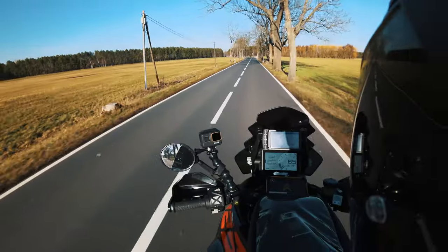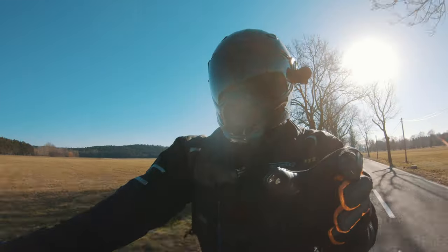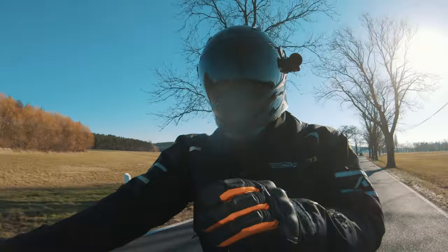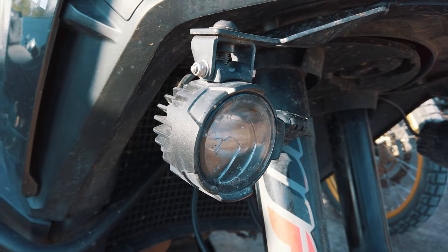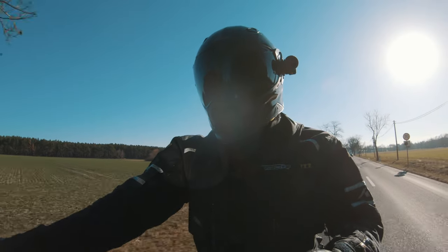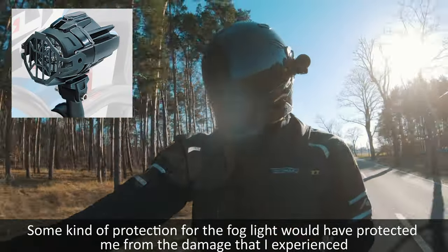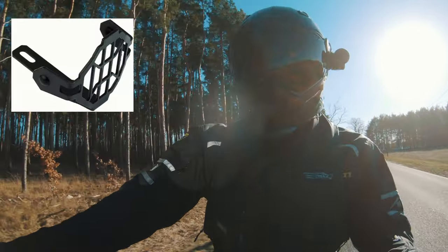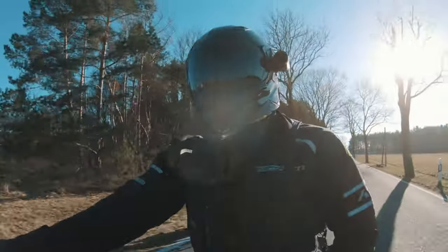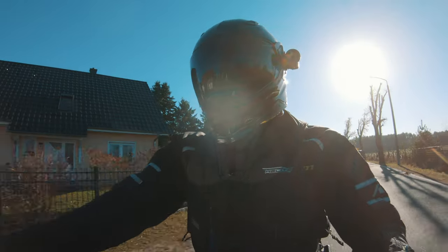If I were SW Motec and could make a few changes to the design, I'd like to see a bracket that moves those lights further into the middle of the bike because they kind of stick out to the side. For on-road riding that's not much of an issue, but for off-road riding, if the bike tips over there's a good chance the auxiliary lights will take the hit and be damaged. It would also be nice to have some kind of protection cover over the lights. I actually got something off eBay made for the BMW GS — it doesn't perfectly fit but provides some protection for off-road riding.